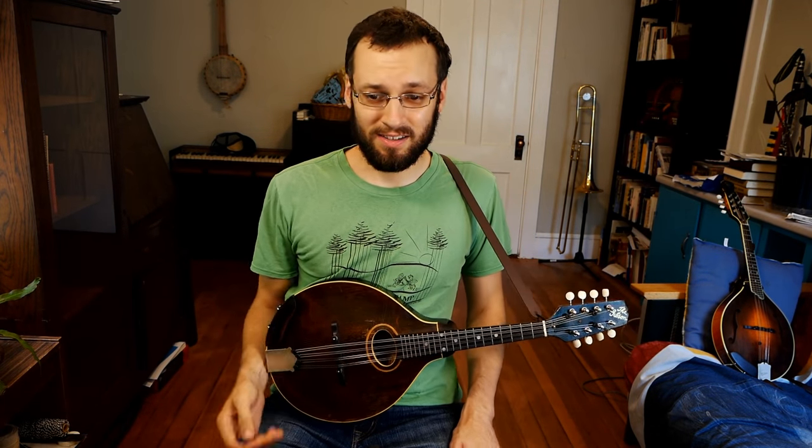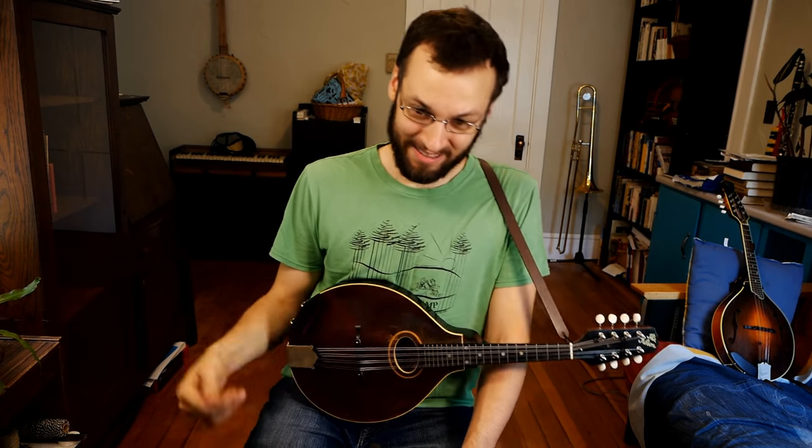Lewis says he's been using Fender mediums — try the heavies for the sound. Yeah, give it a shot — these things are so cheap that it's not worth not trying them, and most music stores will have them sitting around by the dozen.